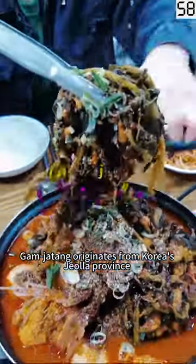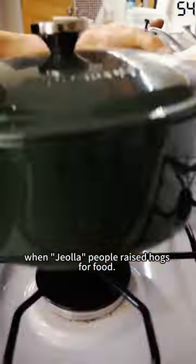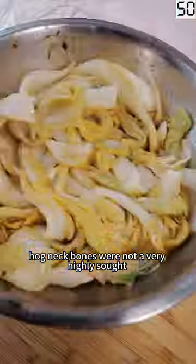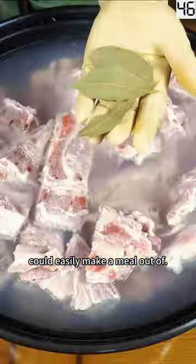Gamjatang originates from Korea's Jiala province and the history dates to the Three Kingdoms when Jiala people raised hogs for food. As you can imagine, hog neck bones were not a very highly sought after part of the animal and thus was something the commoner could easily make a meal out of.